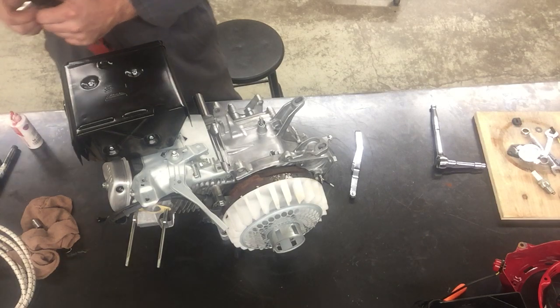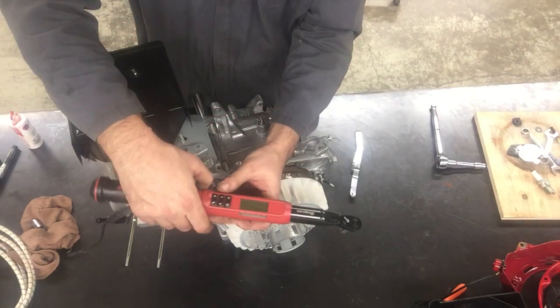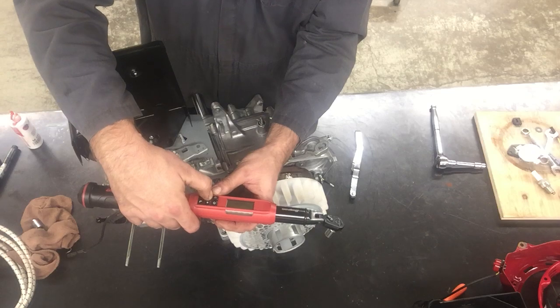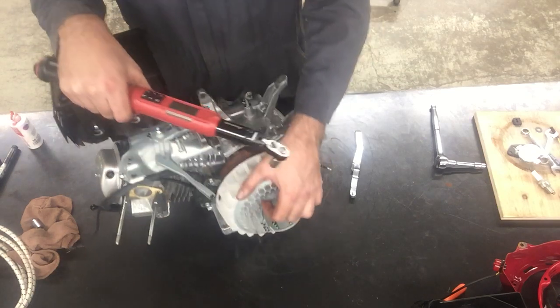I'm going to torque the bolt — we looked it up to 6.6 foot-pounds. This would be one reason why you might put your engine together and have no spark, so we're going to try to eliminate that.